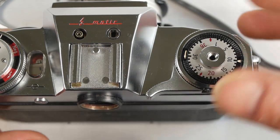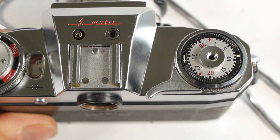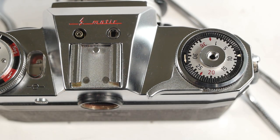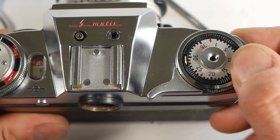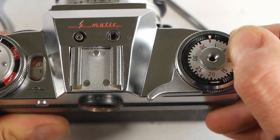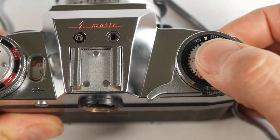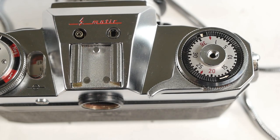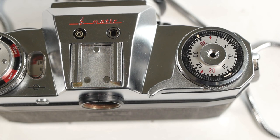On the top of the camera we have the film advancing lever, with the shutter release button in the centre. This also has the frame counter, so if I've just installed a 36-exposure film, after shutting the back of the camera I'd set the indicator to the diamond mark, then take a couple of waste shots to get rid of the film that had been exposed while the back was open, and now wind on again, and the indicator points to 36 to show that there are 36 shots remaining.